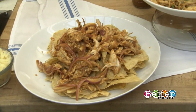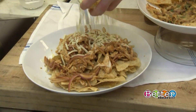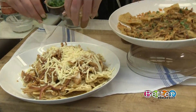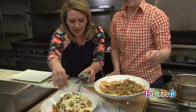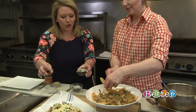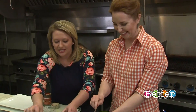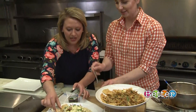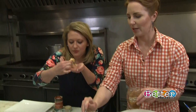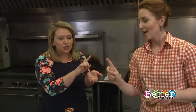The saltiness of the tortilla chip and Monterey Jack cheese works beautifully, and finish it off with cilantro. That looks delicious! You're gonna be invited back to the party if you bring this. The chicken is different but super tasty.